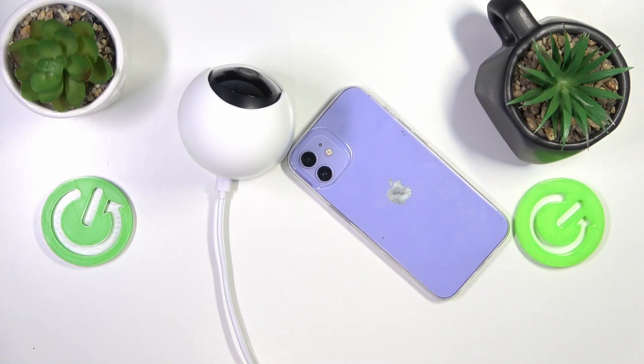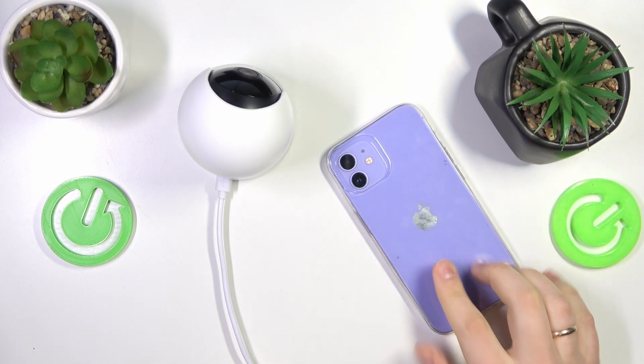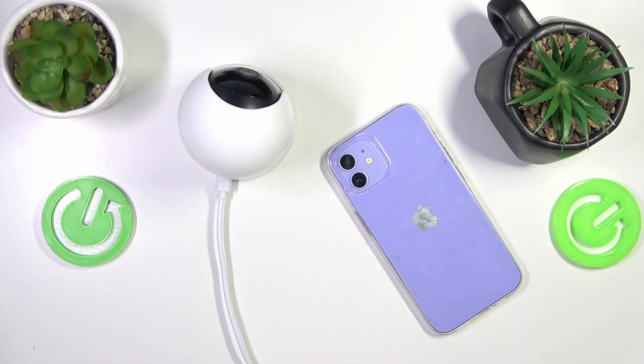Today I have the Eufy IndoorCam 2K Pan & Tilt, and in this video I will show how you can factory reset this security camera. If you would like to reset your camera and all its settings and parameters back to their default values, remove all the customizations that you've made yourself, or get rid of the customizations and personalizations that the camera has from its previous owner.